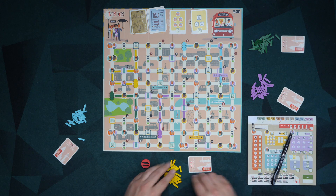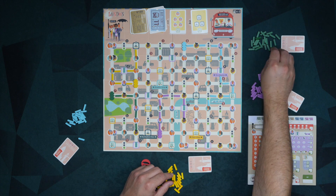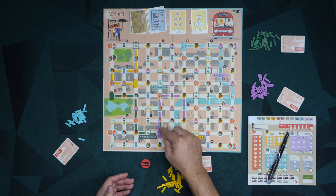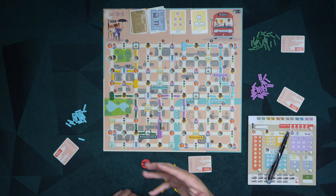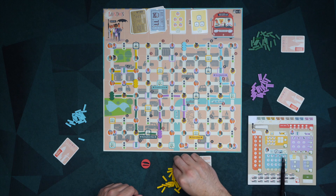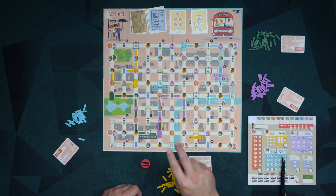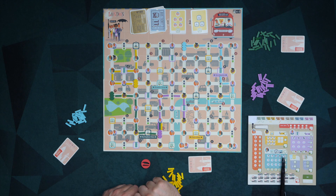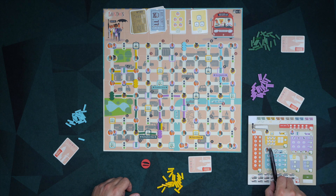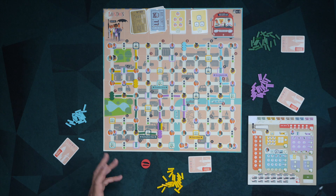The way traffic works: if the green player goes here for one, here for one, and then here for the last one, they're now sharing a space with purple. That means they have created one traffic, and you have to mark off the very first bus in this little line of buses down here — they start accruing negative points. If someone later came along and put a third line there, you now have created two traffic — you mark off two of those, one per player already there. You're going to add up all these different parts, get a couple of end-game bonuses for any folks still on the bus who didn't get off, then figure out your total. That's the game.